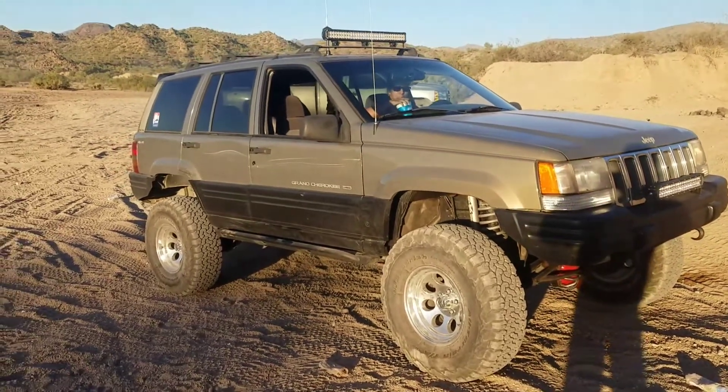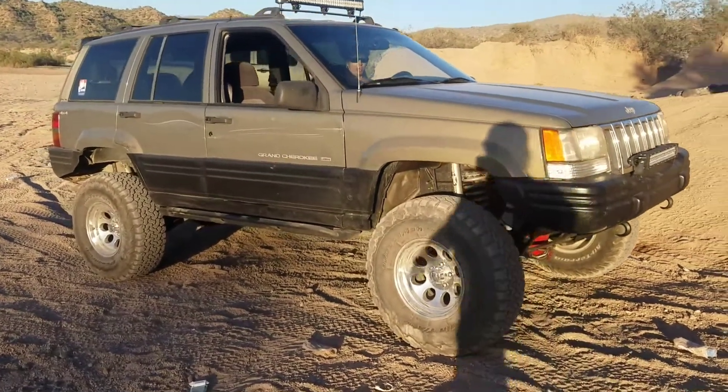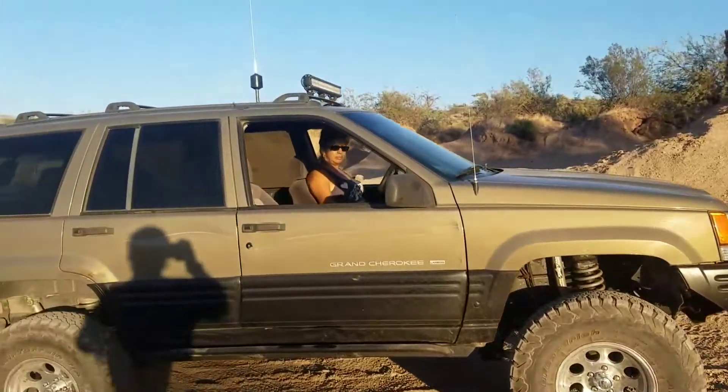We're here in Arizona. That's a '98 Jeep Grand Cherokee — that's actually Frankenstein. I built this thing from the ground up. That's my co-driver. That's a minita.